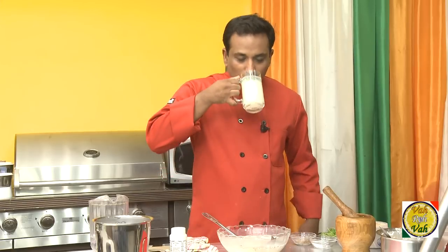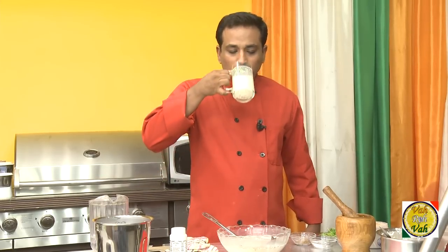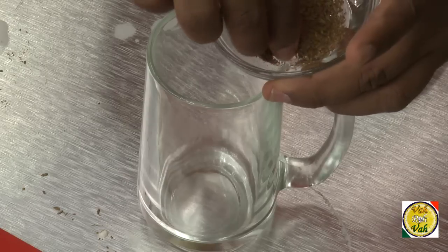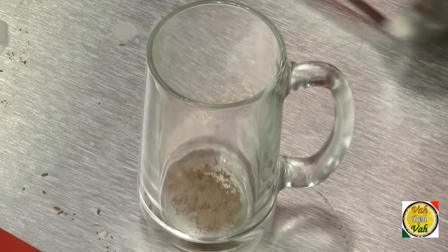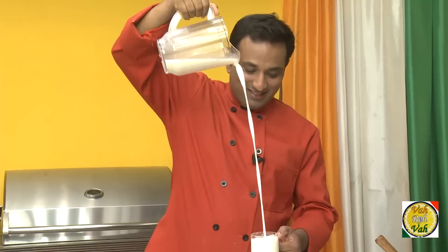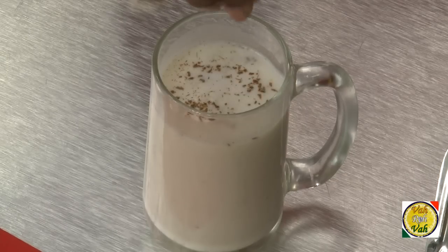To make a North Indian kind of chaas, add salt, a pinch of jeera, and a pinch of chaat masala for one glass of buttermilk. This makes a great glass of chaas. Top it off with a little more jeera powder.